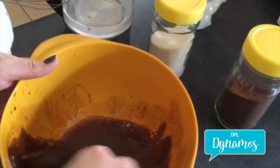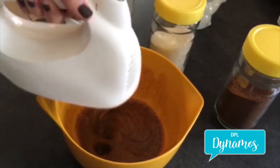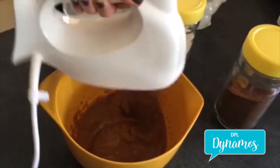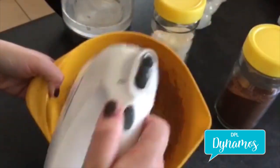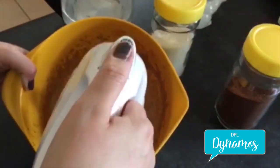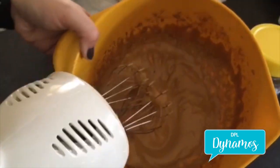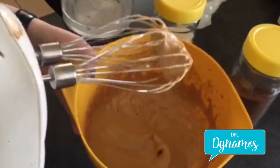But I'm going to take a shortcut and use the hand mixer. And there you have it — in just a couple of seconds you have your whipped coffee.